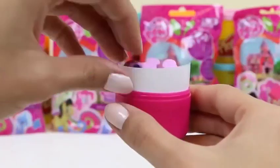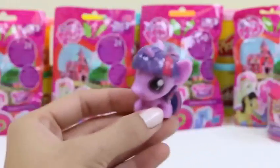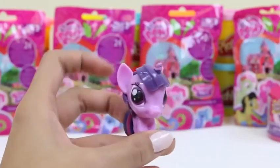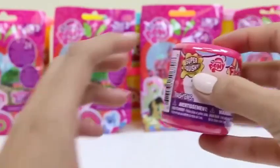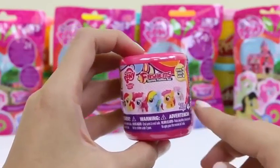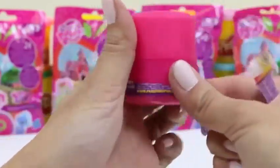Time for our third one! We've gotten this one and this one — cross our fingers we get a different one! A purple one — could it be? Yep, it's Princess Twilight Sparkle again! Now we have two princesses — I guess they'll just have to share the throne!